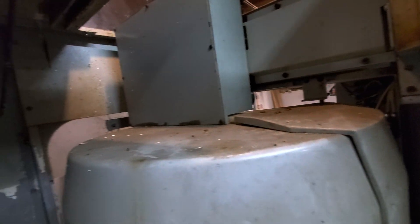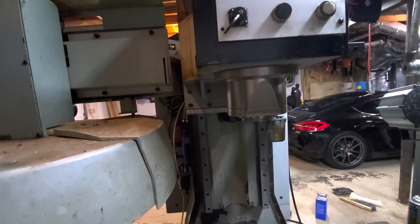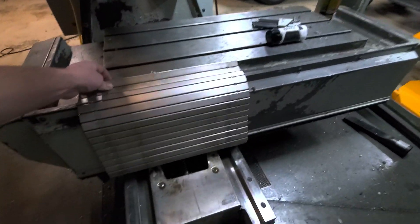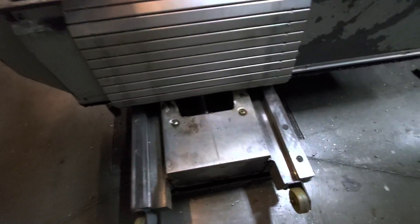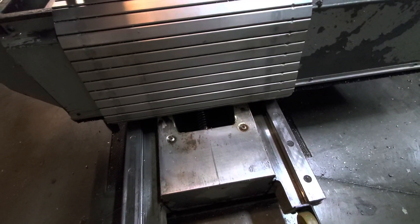I think at some point somebody was cutting wood in this thing — there's wood dust packed up behind the Z-axis. The ways are seeing a bit of use, but I think it'll be okay.